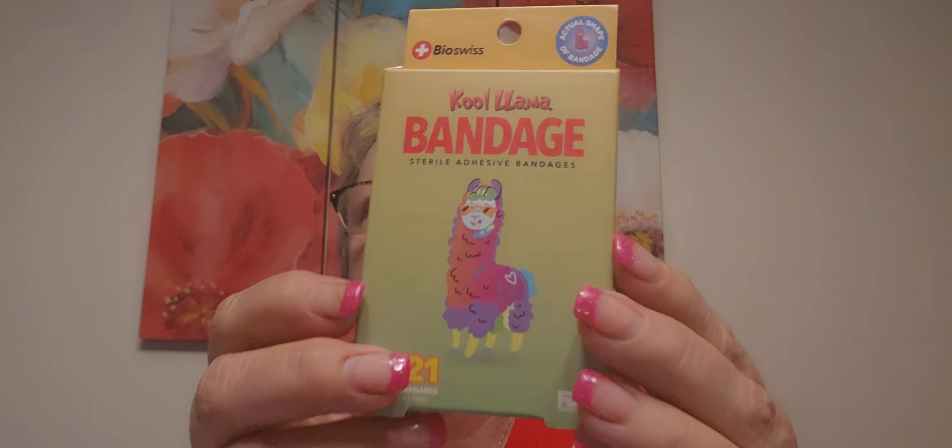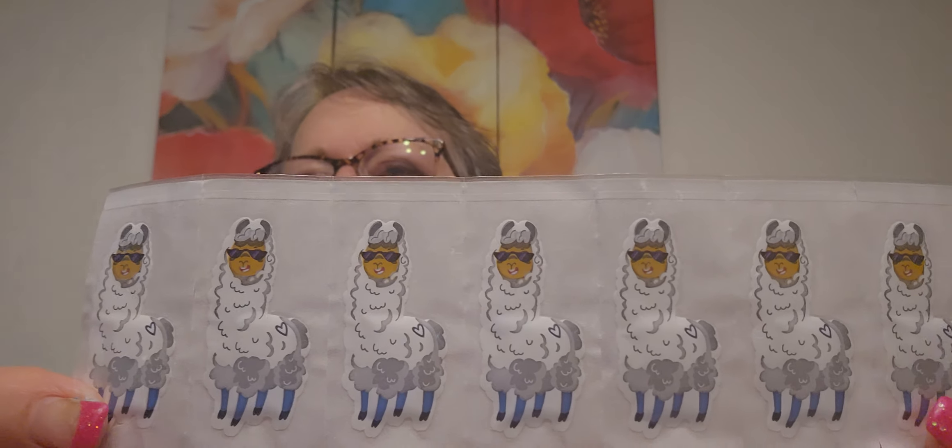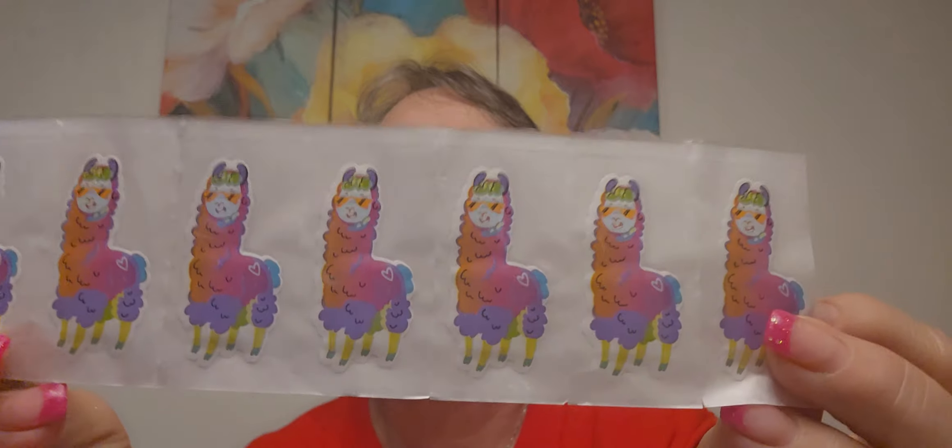I finally found more of these band-aids. They have the llama and this is the shape - they're like a sticker. It's in the band-aid by Bio-Swiss. There's other ones that are character-shaped but they're just your regular old shaped band-aid, but these are shaped like a sticker. Like a sticker! It's amazing, what will they think of next? There's this set - it's got the sunglasses on, and then a purple one, and a rainbow one. Super cute.